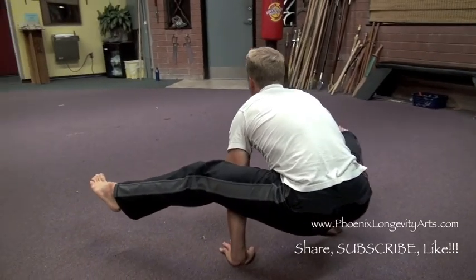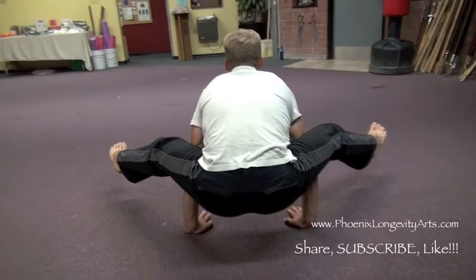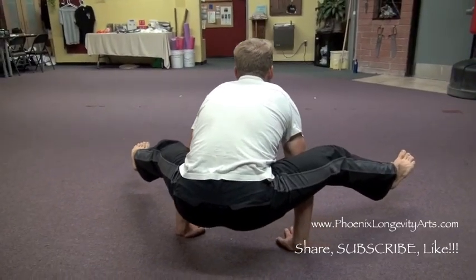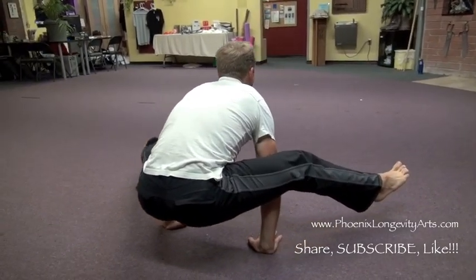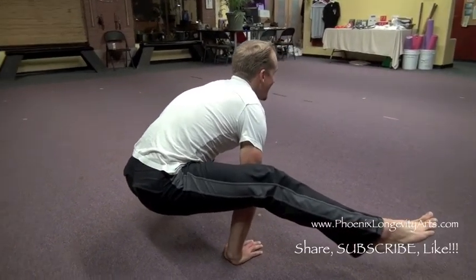Tighten up the stomach. Breathe in, breathe out. I'm going to hang out here for the next little bit and you guys go ahead and practice this one on your own at home. Have fun and we'll see you for our next video.